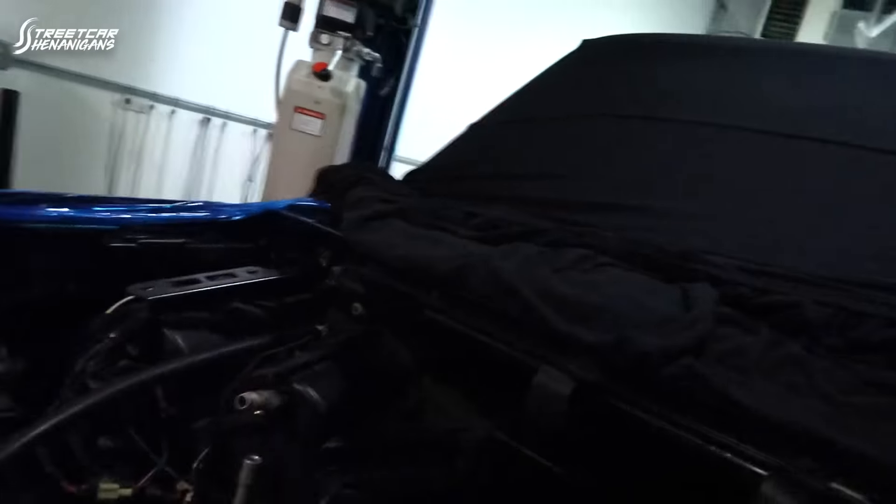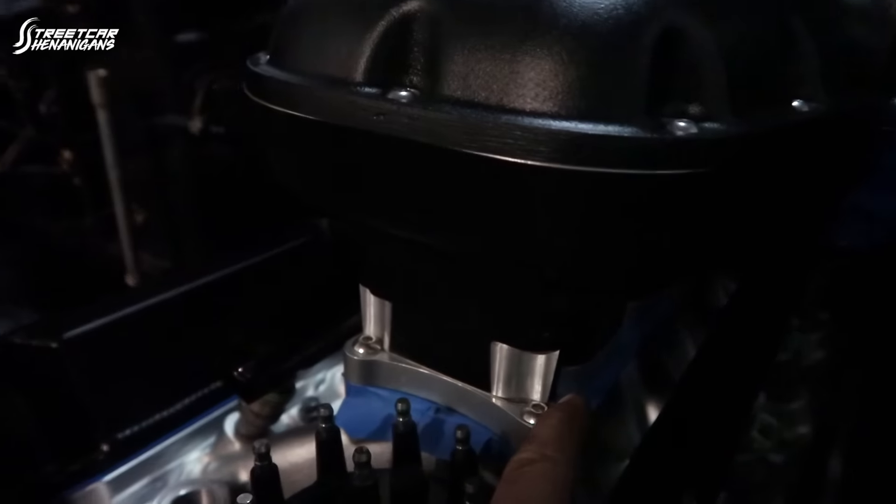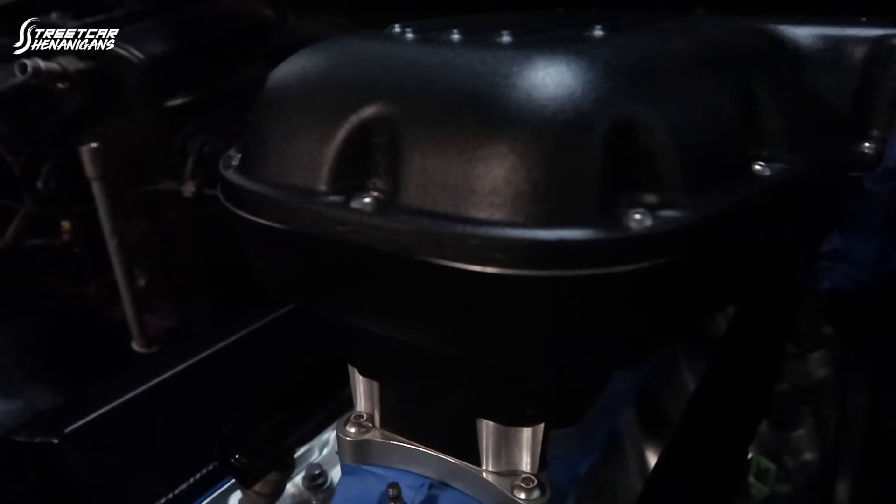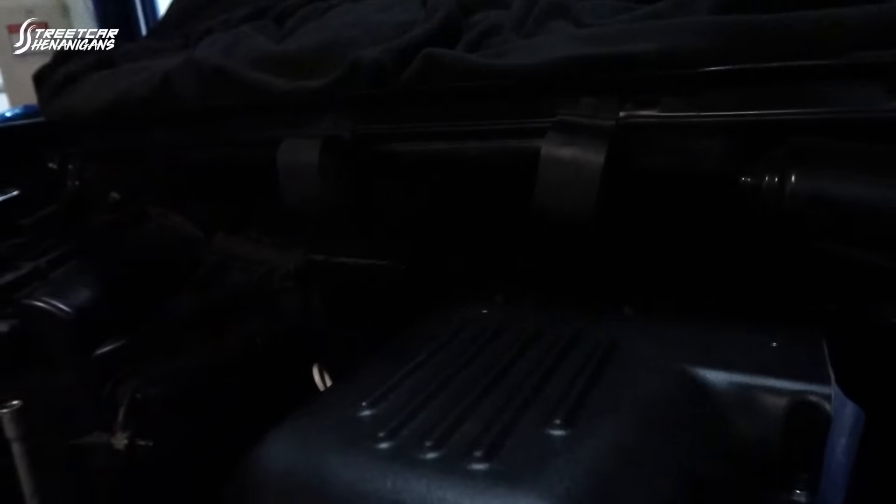Dan took the adapter plate on the BoxR — the plate that bolts to the bottom of the intake, which bolts to the lower intake. Originally it was an inch thick, now it's been milled down to about a half inch. The clearance is pretty even all the way around the back and it fits beautifully.